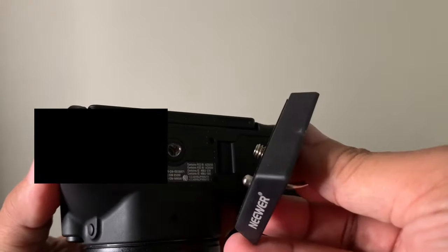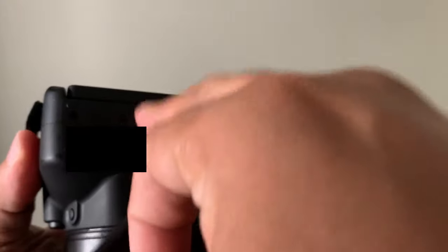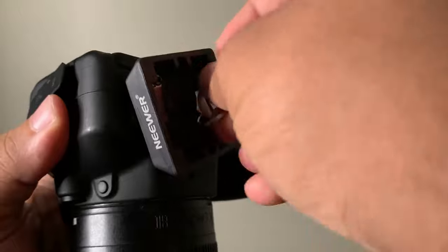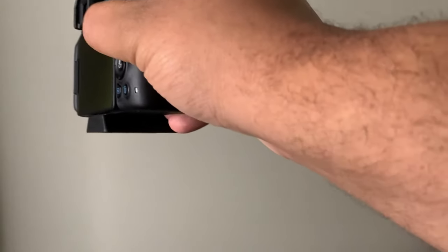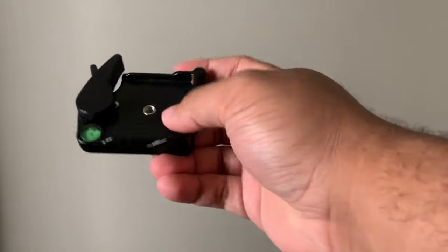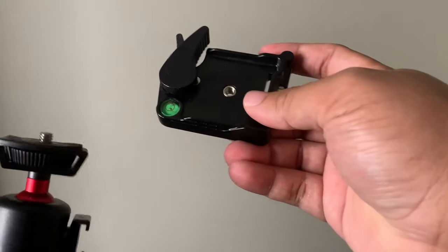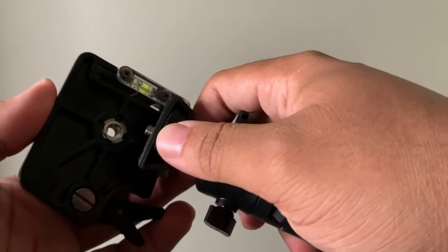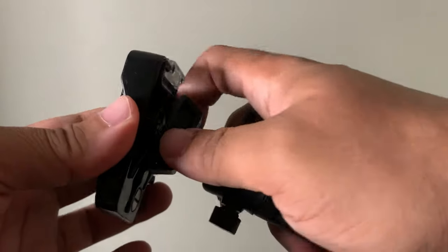First thing you want to do is you want to line up the actual screw part with the actual part that it goes into. So you just want to simply put it right there and then you just want to twist it on. Screw it on right there.